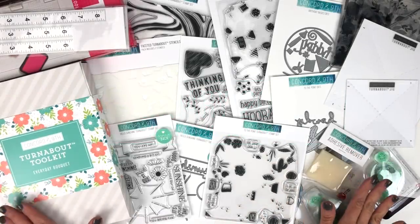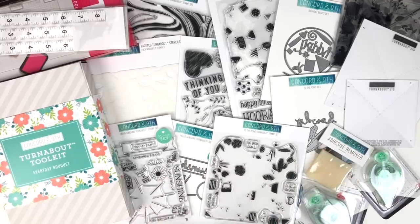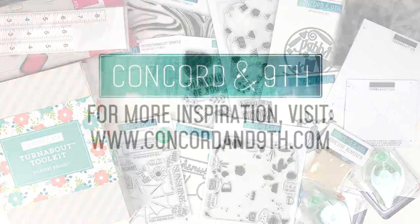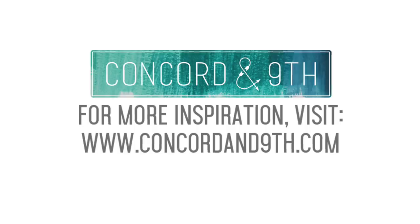Okay, here it is — our full January 2019 new product release. We hope you're as excited as we are to use these new Turnabout products. Be sure to check out our new Turnabout page in the shop, plus each individual product page for more inspiring projects and how-tos. Follow us on Instagram, Facebook, Pinterest, and YouTube. Tag us when you make projects too — use hashtag Concord and 9th, and for our new toolkit, use hashtag TurnaboutToolkit. Happy turning about! TurnaboutToolkit.com